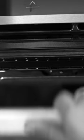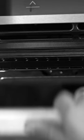Recipe number two: hydrogel on toast. Sorry, just doing my personal Instagram shoot.